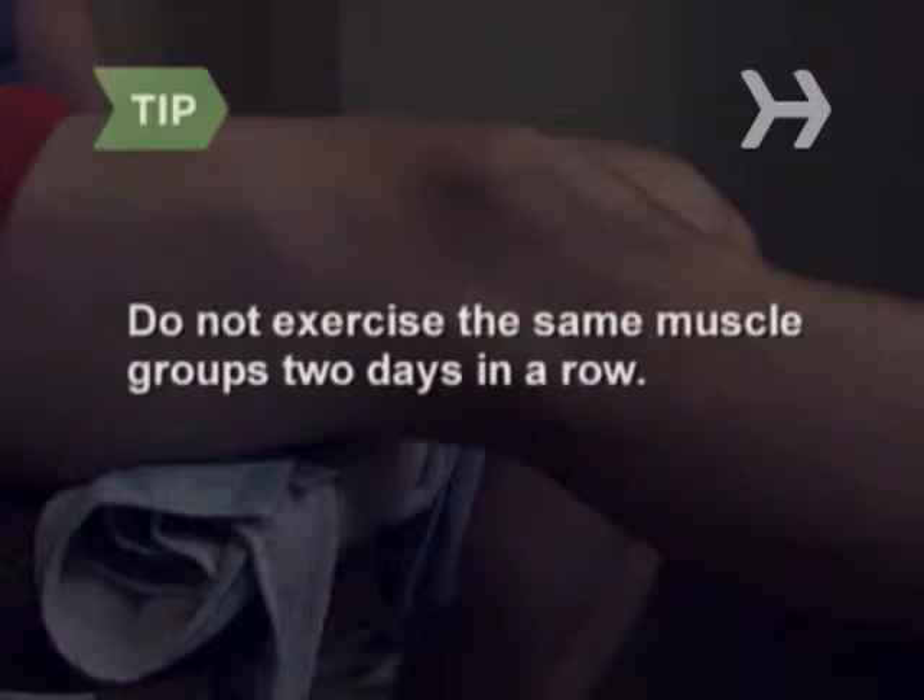Do not exercise the same muscle groups two days in a row. Step 5: Perform 12 to 15 quad squats by slowly squatting, keeping your knees at a wider than 90-degree angle. Hold the position for one second, and then slowly return to a standing position.